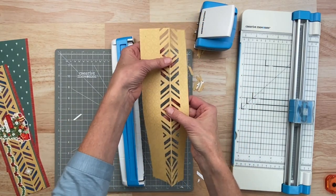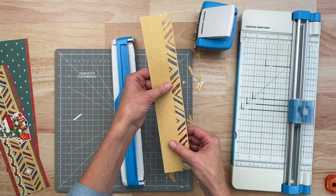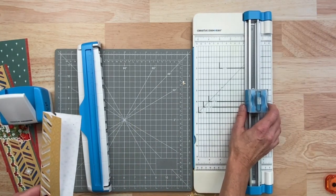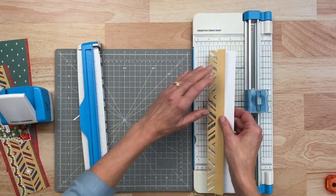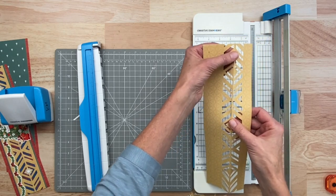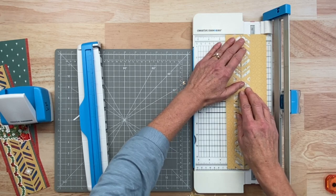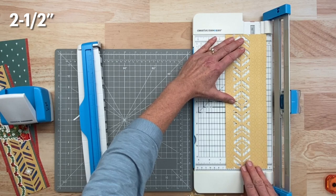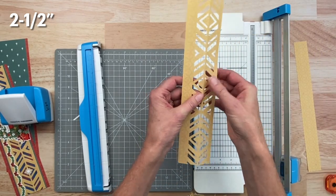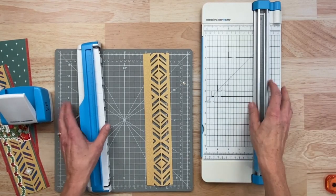You can unfold this and you can see we've got this really beautiful, very kind of an Aztec type pattern — really cool. I'm going to leave this folded for just one more second and cut this down, cutting off that other side. We want this to end up being two and a half inches total. So you can unfold it or leave it folded — I'm going to leave it unfolded. Go to two and a half inches and cut the rest of that paper off. Now you've got a little bit narrower side and a little bit wider side. That wasn't hard at all!